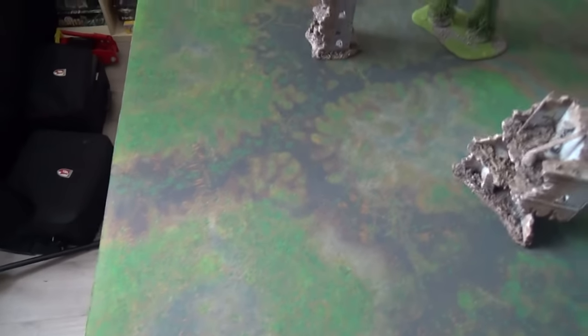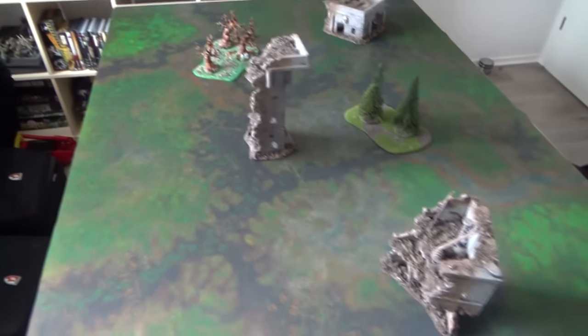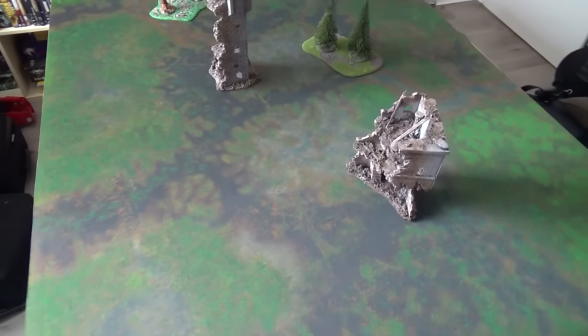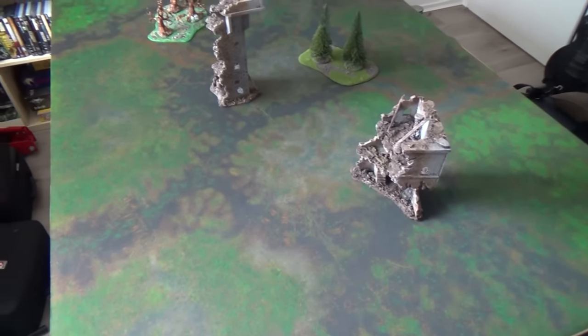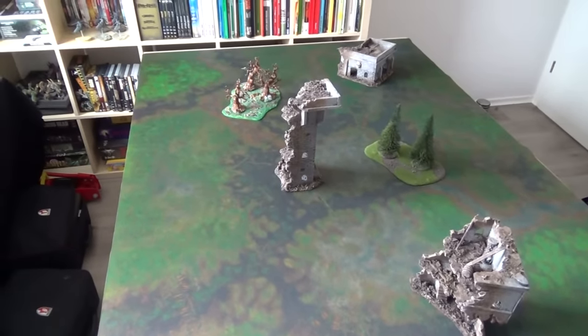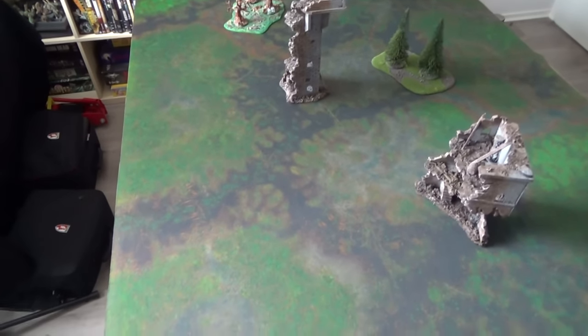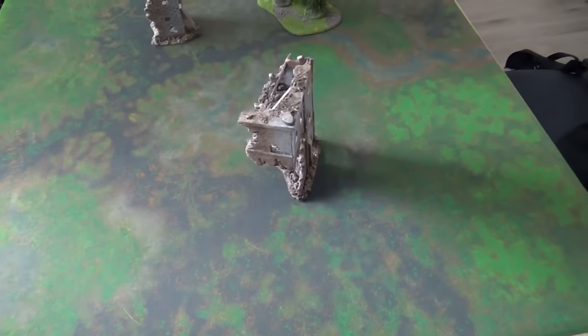I bought a mat as a gaming table, because here in the new place I have enough space to set up a gaming table in my man cave. And then I thought, okay, your old table has served its time, so I'll buy myself a cool mat.